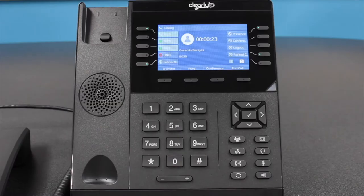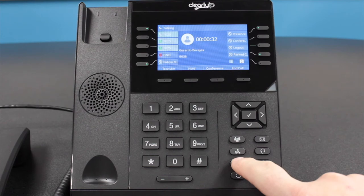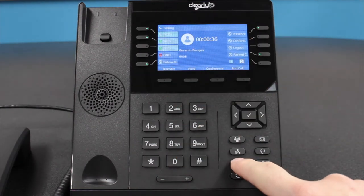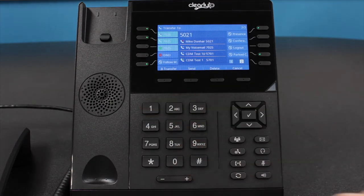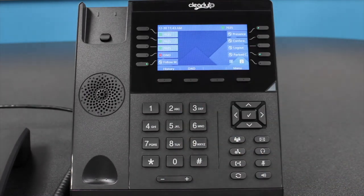Transferring a Call. There are two methods to transfer a call: blind transfer or attended transfer. A blind transfer allows you to transfer a current call to another extension without waiting to see if the call is answered first. To initiate a blind transfer when you are on an active call, simply press the physical transfer key or the Transfer soft key located just under the screen. Once you press the transfer button, enter the extension number or outside line you would like to transfer the call to, then press the same transfer button one more time to complete the transfer.